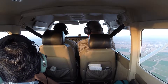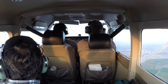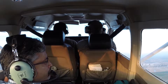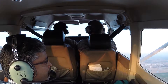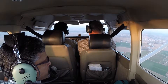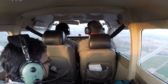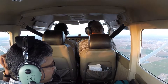Now let's pitch up — this is going to be our power-on stall. Nice and easy. Keep coming, keep coming. Relax the back pressure at that point, relax. Power up all the way. If I had you with full power, we'd be hanging on the prop, and that's when lots of bad things can happen.